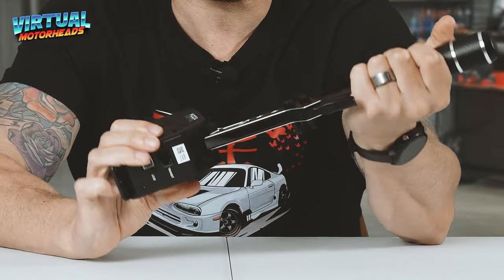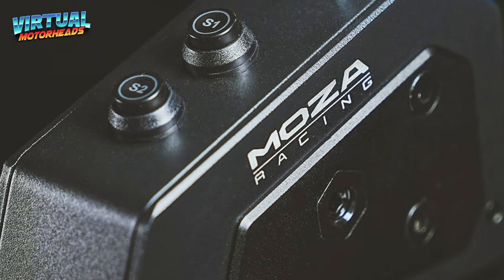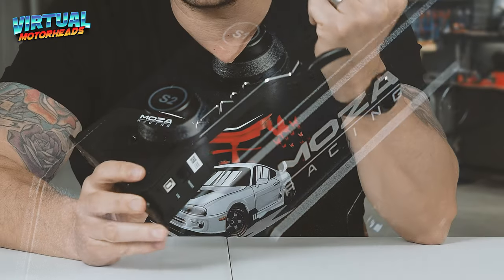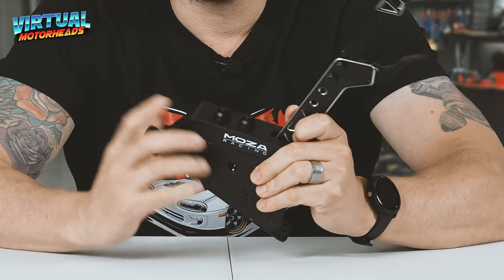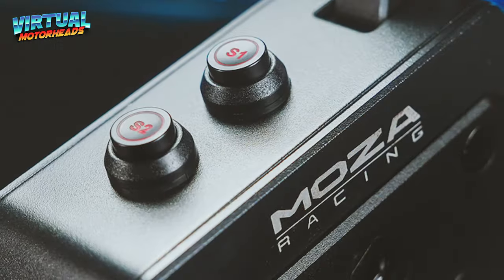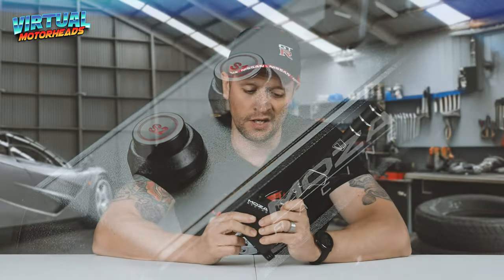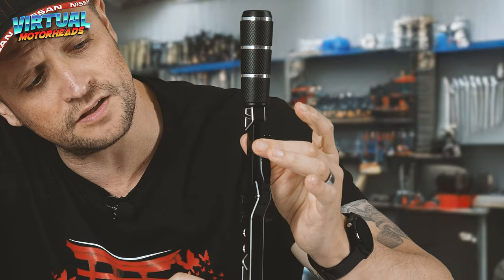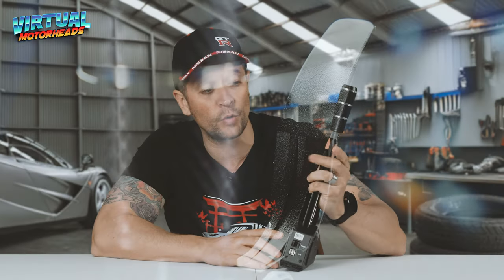So what can I tell you about this? Well it's made from aerospace grade aluminium alloy, just like all of Moza's products. It has these two mechanical buttons that I use for ignition and start for all my cars. It also has this little button here — you can assign this to anything you want. I like to assign this to reverse so I can quickly put the car into reverse without having to go through the gears.